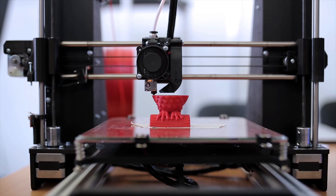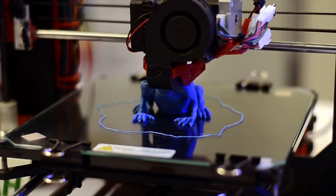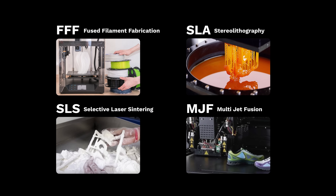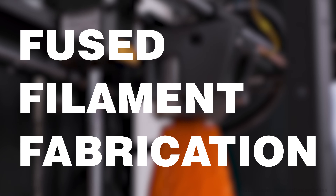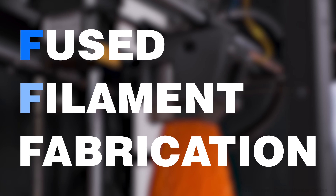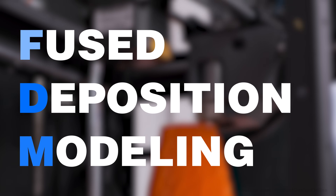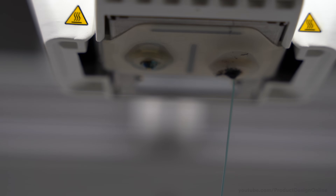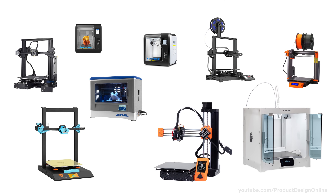Understanding how 3D printers work will help you better understand what they can produce and whether you should buy one for your home. There are four main types of 3D printing, but we'll focus on the most affordable method. Fused Filament Fabrication, or FFF, also known as Fused Deposition Modeling, or FDM, is the process of taking thermoplastic material that is pushed through a heated nozzle. There are countless machines with different designs, but all FFF machines have a few things in common.